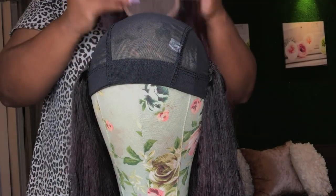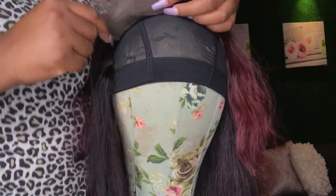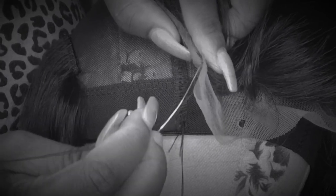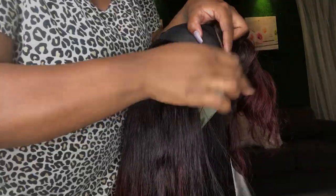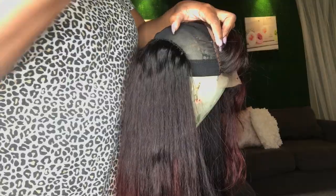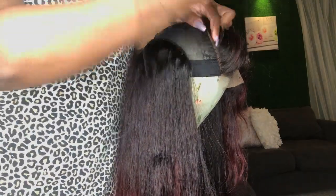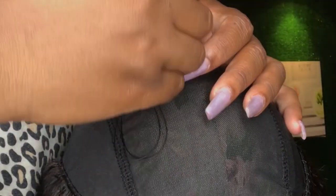Now that I've added my two bundles, I am going to start with my closure. I usually like to use the dome cap for guidance. You don't have to do this, and some closures may be bigger, but I use it because it's there. This is just showing you how I go through the dome cap for the closure and then through the closure. We are going to sew from side to side and then the back, making sure your stitches are as close as possible so there is no lift and it is secured.